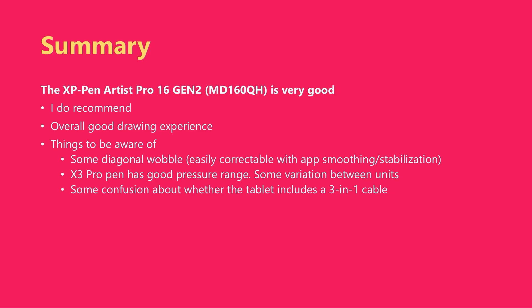This tablet does exhibit some diagonal wobble, but I found it easy to correct with application smoothing and stabilization. The X3 Pro pen is very good. However, in my testing across multiple models, I did find significant variation in the pressure range. Also, there is a little bit of confusion about whether the tablet includes a 3-in-1 cable.